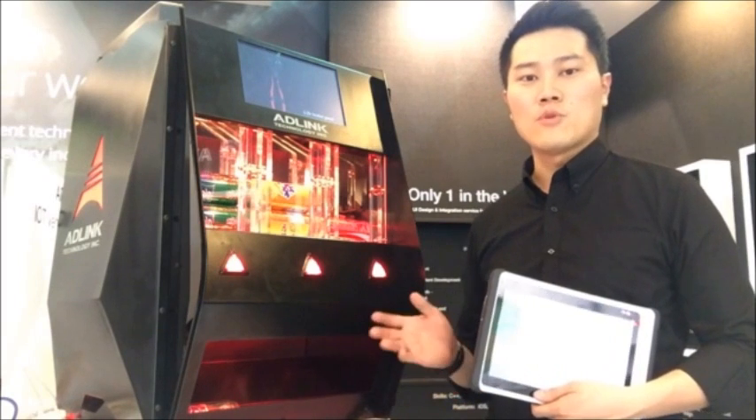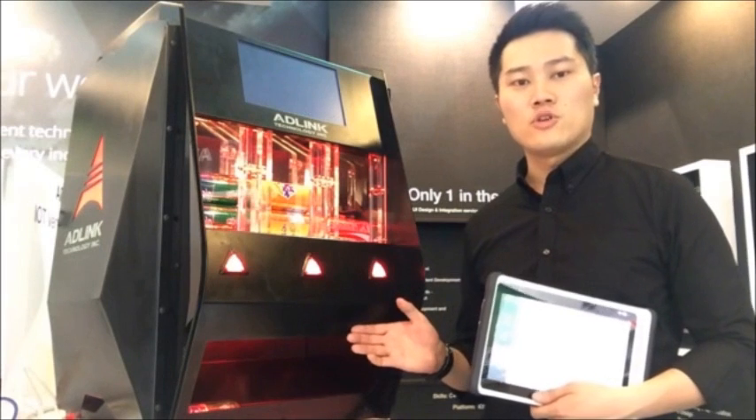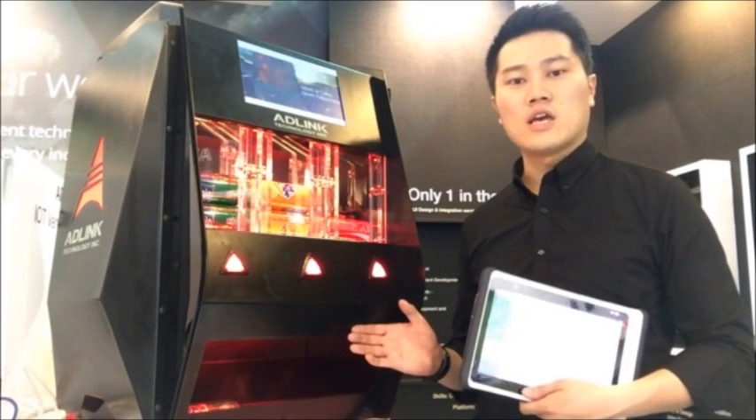Here, this is a vending machine demo kit to demonstrate the ADLINK Mini-ITS with an IoT solution. This vending machine is using the ADLINK MITS-HLG.